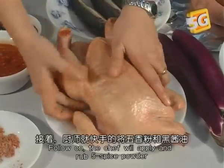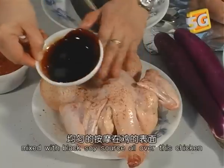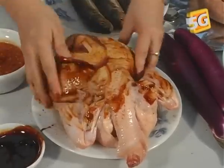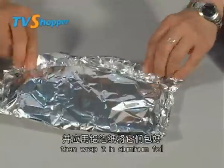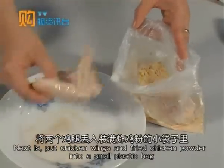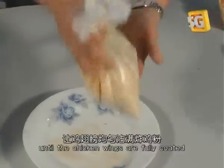Following that, the chef will apply and rub five spice powder mixed with black soy sauce all over the chicken. Next, pour some specially made spicy seasoning over the fish, then wrap it in aluminum foil. Then put chicken wings and fried chicken powder into a small plastic bag and shake it well until the chicken wings are fully coated.